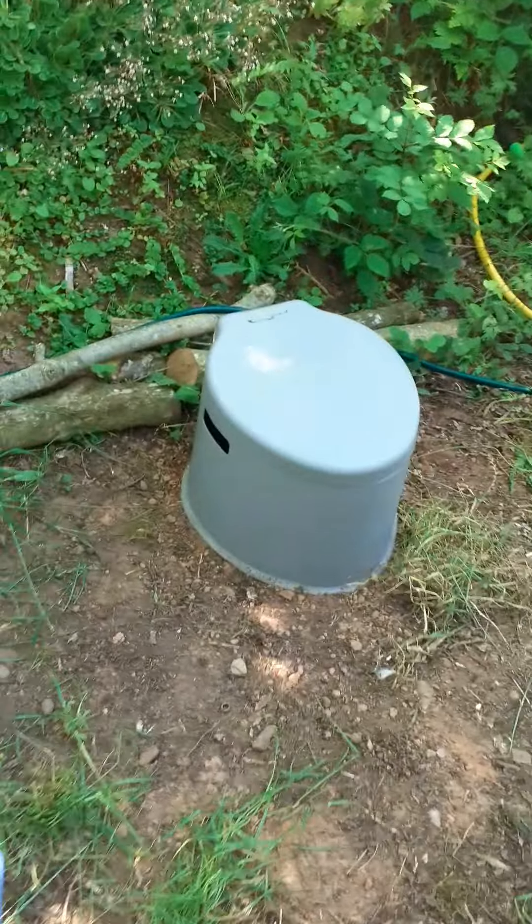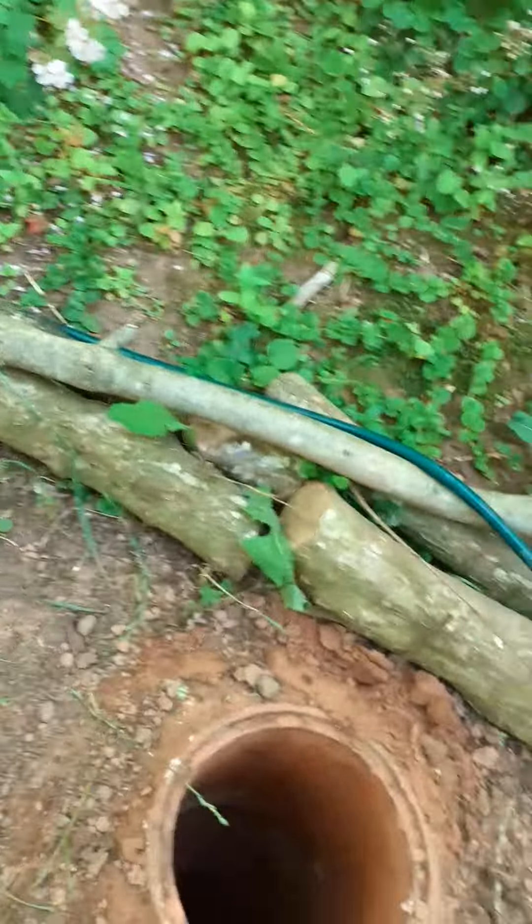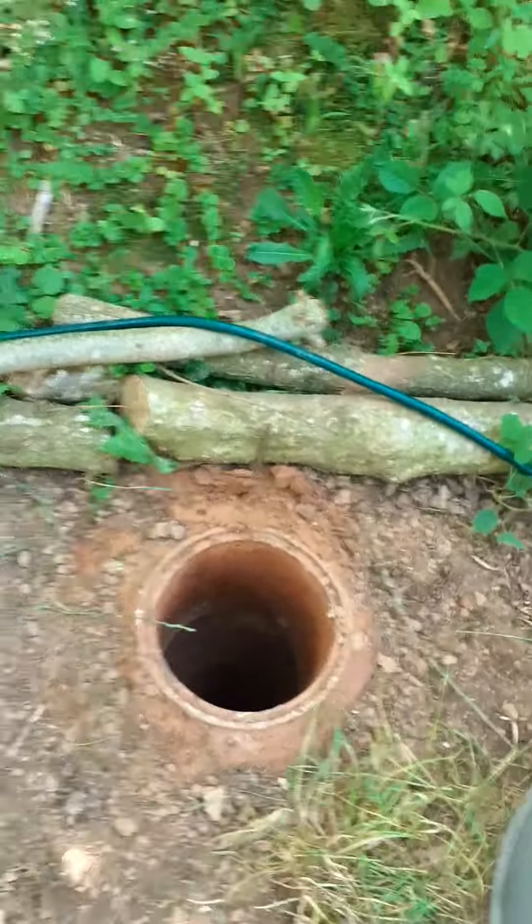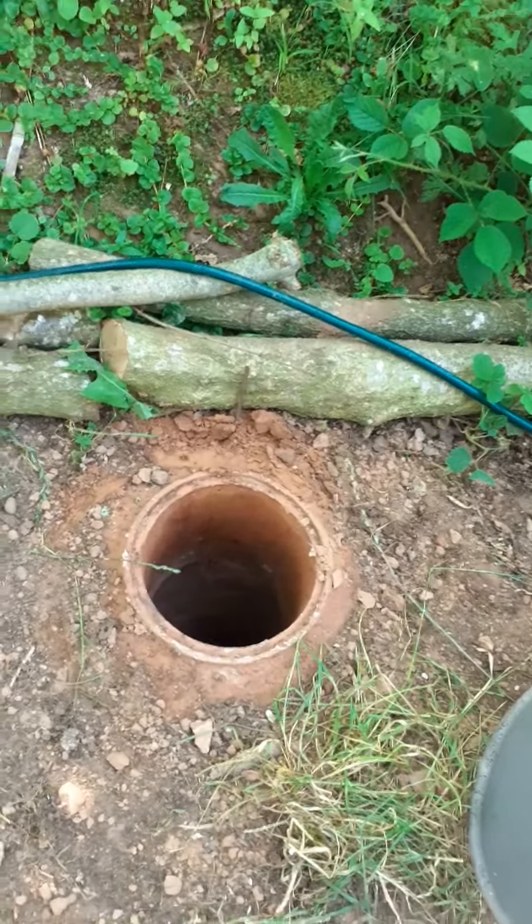How stylish is that? Who needs mountain air freshener? And just remove it — and there you go. Yes, it's a hole!